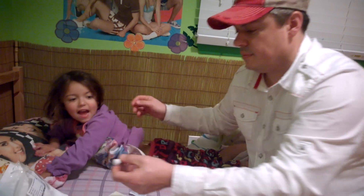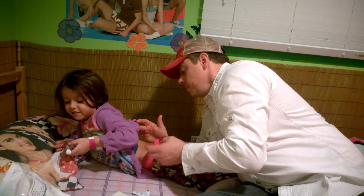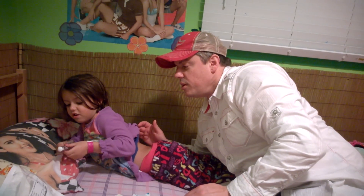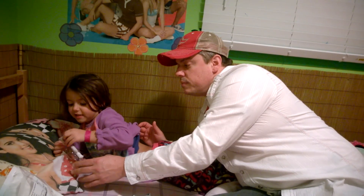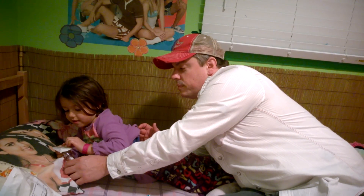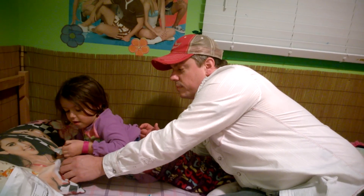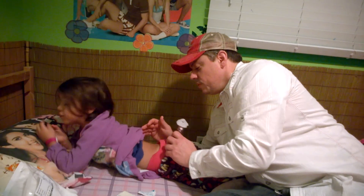Now we're opening this, and this is my thing. So once I have to take this off — you can take it off right now. And I take it off like this.